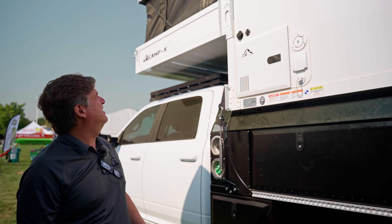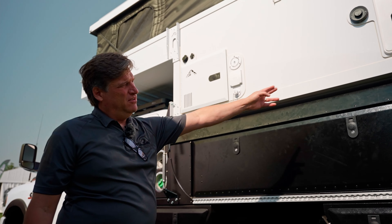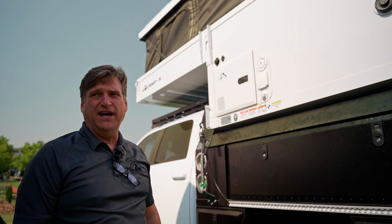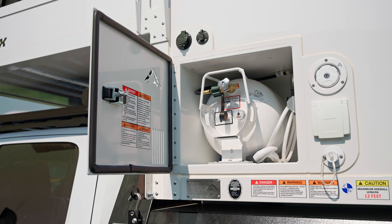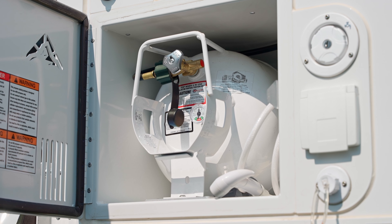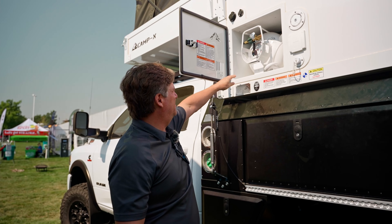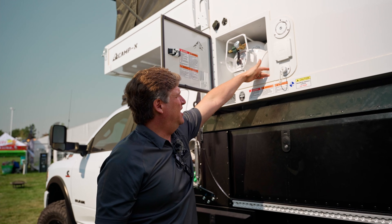Then we switch over to the camper. The Camp X is our sliding camper — six foot eight front to back on the floor. It's for your full size trucks, not intended for an eight foot bed, more for a six to six-and-a-half foot bed. Up here on the driver's side you've got a 20-pound horizontal propane tank, and you can also stuff some other items in there as well. It's a washout cabinet — we get this from the emergency service background that we've got. You can actually wash them all out and the water just comes out.